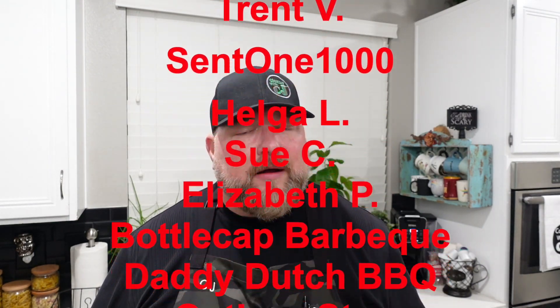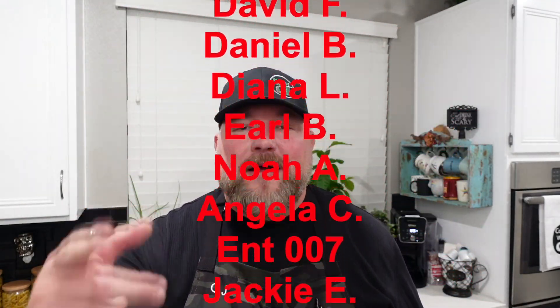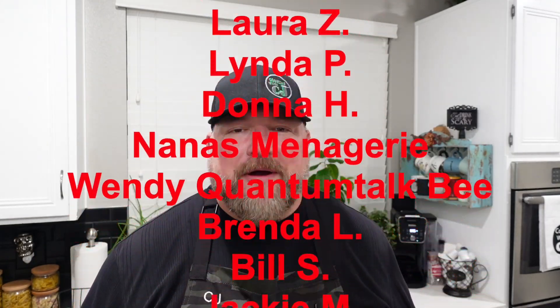If you guys want to get yourself one of these Ninja Woodfire Grills, there'll be a link down below — doesn't cost you anything more, and if you use my link there's a coupon code that'll save you 40 bucks. For the temp spike thermometer, any other thermometers, other stuff I use, merch — all the stuff in my videos — all links down below. If you want to become a show producer, hit that join button right next to the subscribe button. Other than that, guys, we are done. Hope you have a wonderful, wonderful week. Thanks for stopping by and thanks for cooking with CJ. Take care.